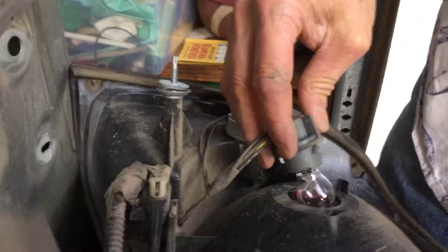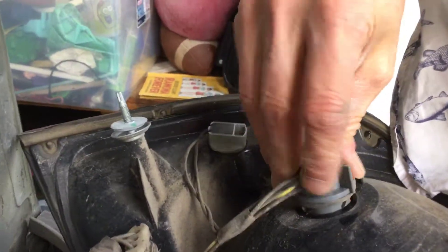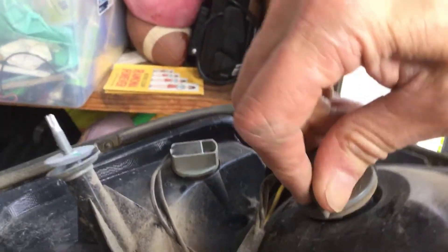And then it just snaps in place, and then you screw it clockwise to put it back in.